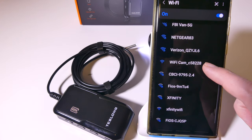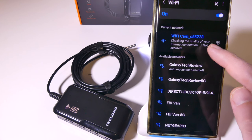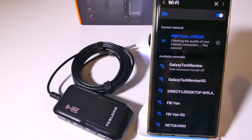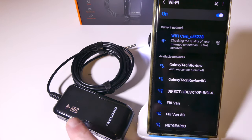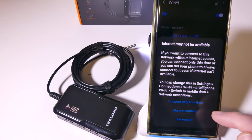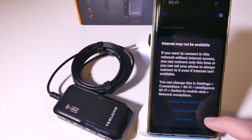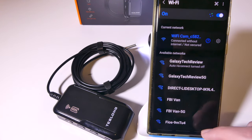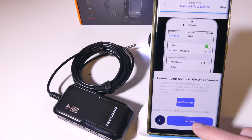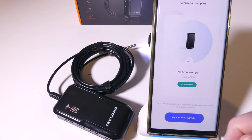It comes up in my list as Wi-Fi cam underscore C58228 — that's for my specific camera. Then it will tell me it is connected. You'll notice on the device itself that the Wi-Fi signal has stopped blinking. It'll tell me I don't have internet and whether I want to connect just this time, or always if I'm going to use it regularly. Now we are set up — hitting next step, we are connected and we can launch the app itself.